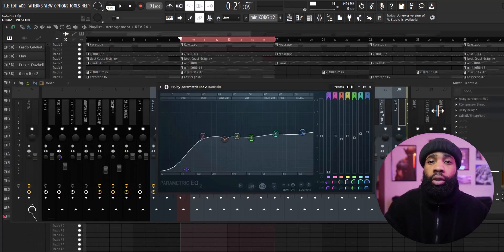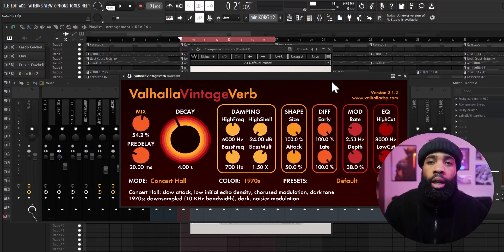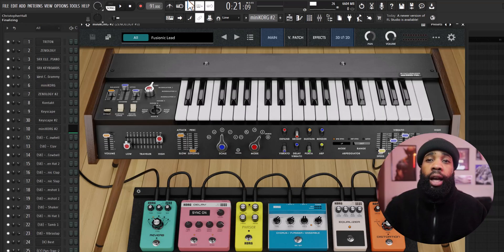For the effects on the Rhodes, I have an EQ, I have an Art compressor, I have a delay, and I have a Valhalla Vintage Reverb. Next I went back into Mini Chord and I grabbed another lead.